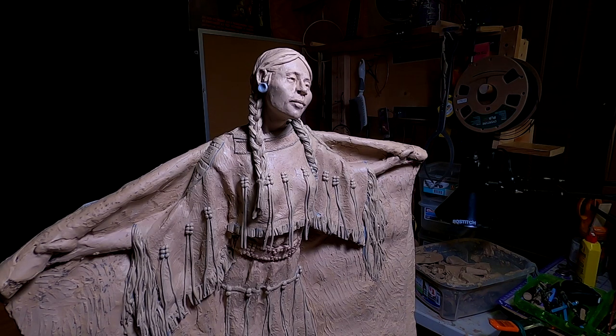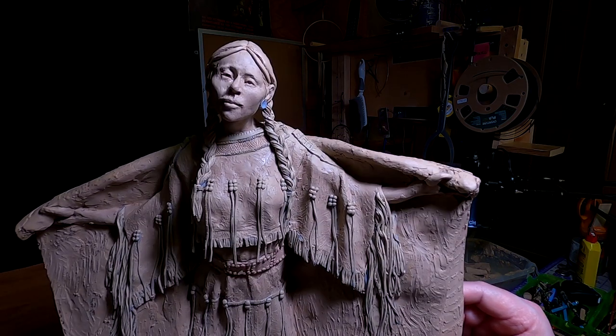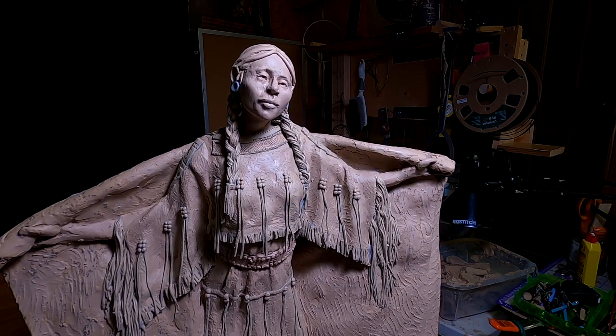I'm going to be working on her hands today. I did a little advertisement on my Facebook page to see if I could hire a young lady to pose with her hand, and I couldn't find any response. It's probably because I just didn't see the ad, but anyway. So I'll just do what I can without the ad. Let's get busy on this.